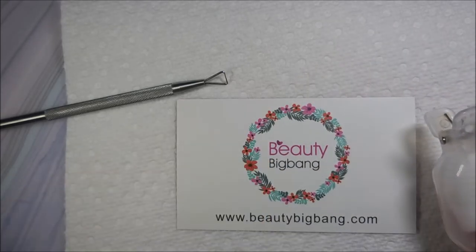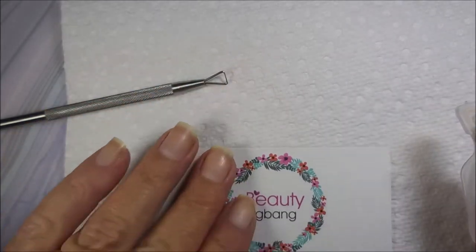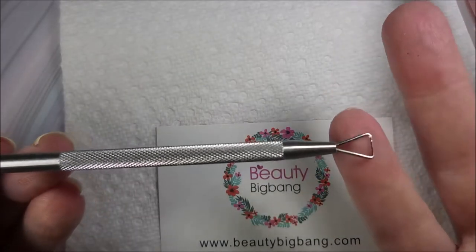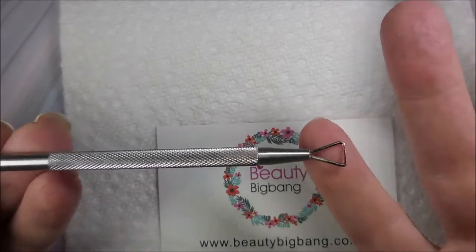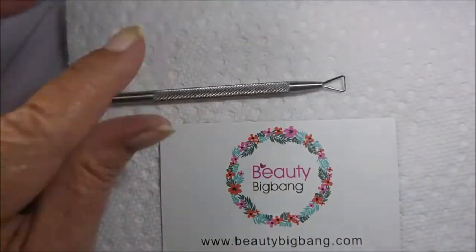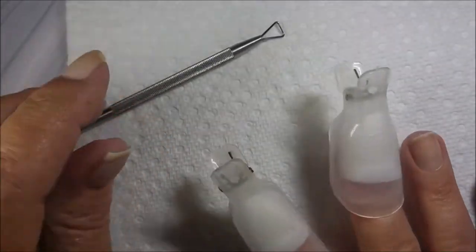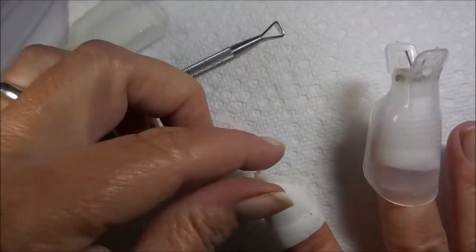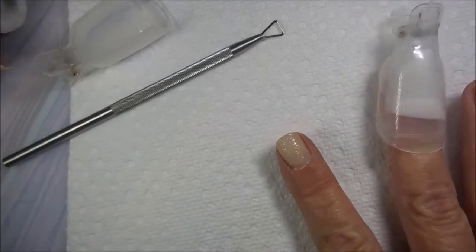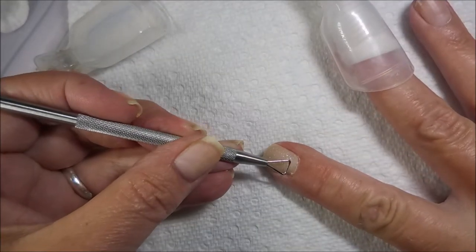Today I'll be using a tool I got from Beauty Big Bang to review here on my channel - perfect timing! This is a really nice heavy-duty solid little tool. I will have the information listed below. We are going to give that a try. I've been soaking these nails in pure acetone for a little while.